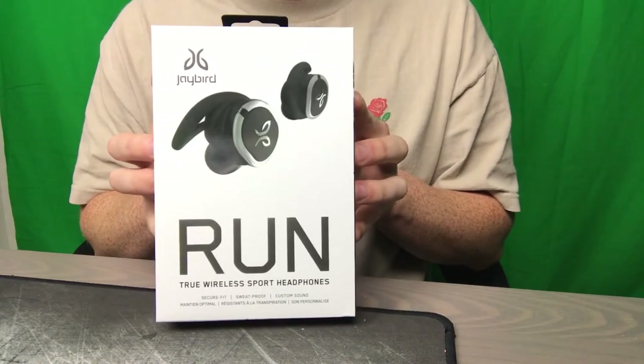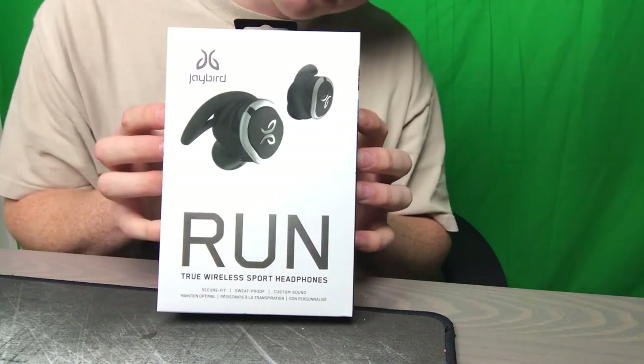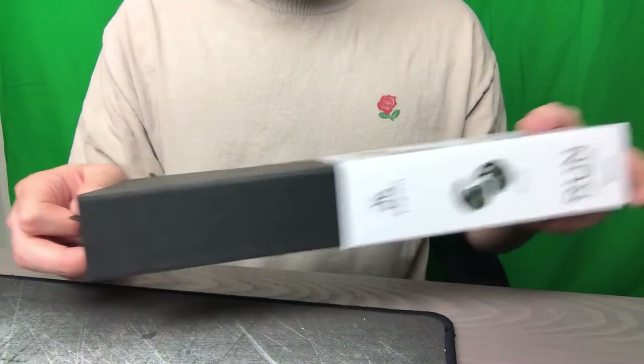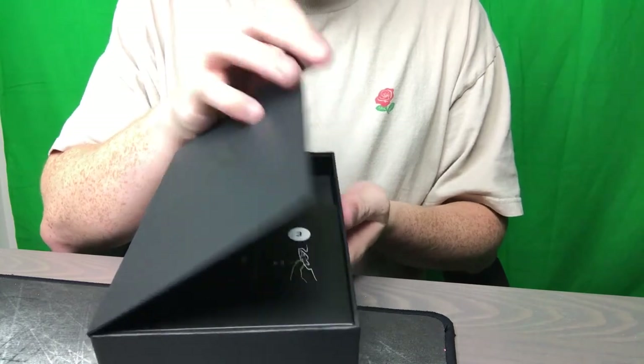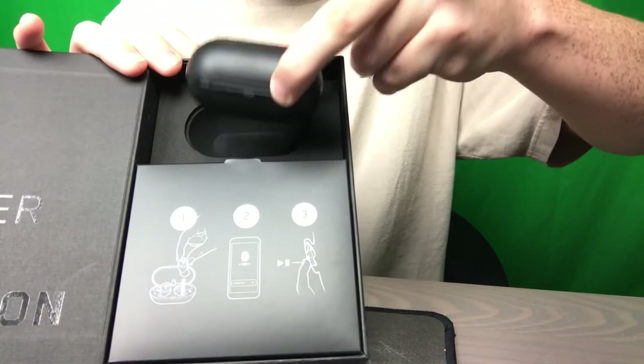So here we have the Jaybird Run — really exciting stuff. Hopefully that doesn't look backwards for you guys, we'll see what happens. It's a sleeve now — it's no longer all one piece. Jaybird logo, nice. Black box, and then we open and boom — you are presented with the charging pouch.